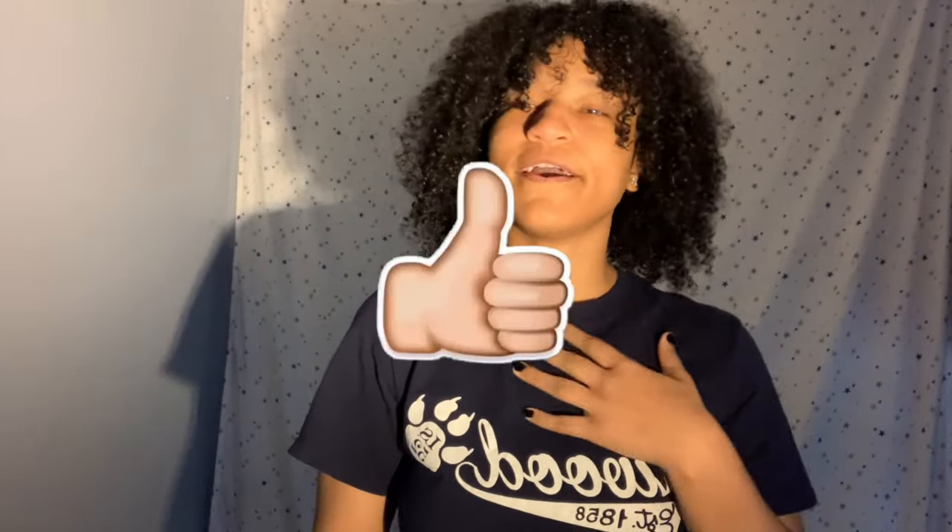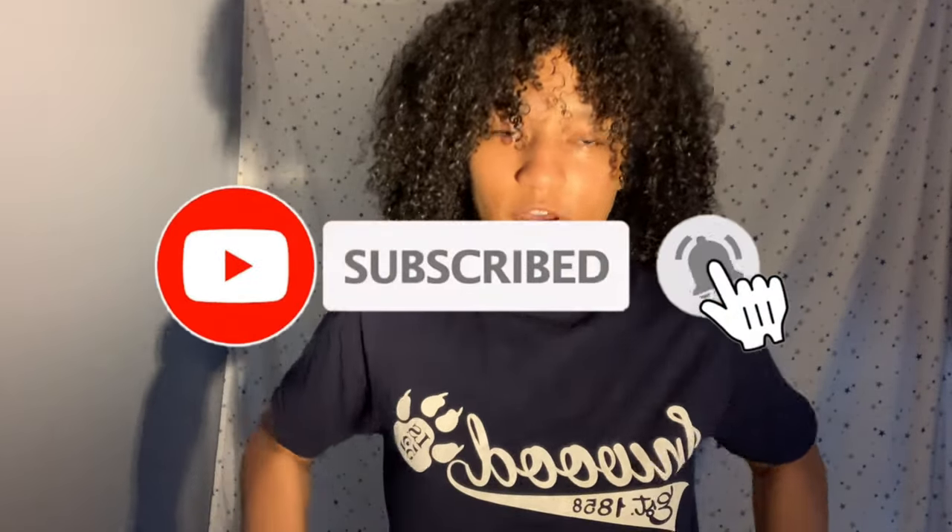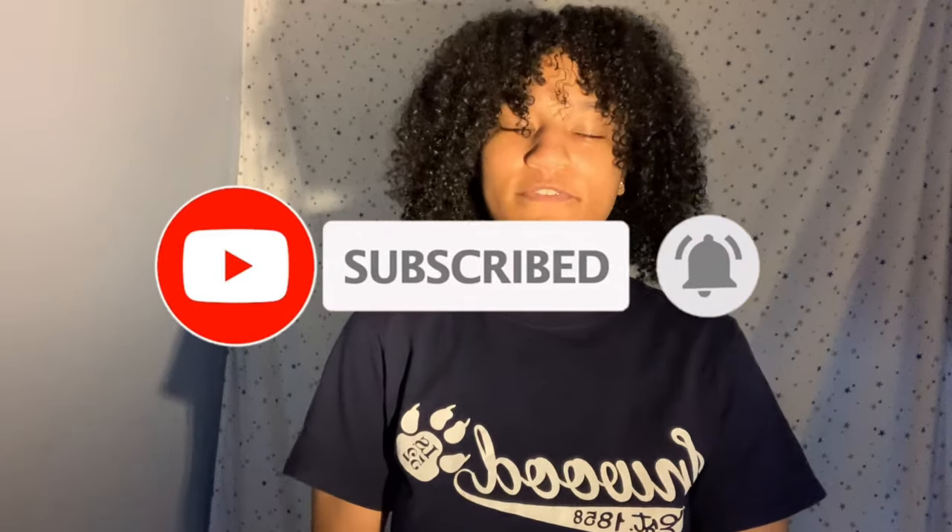Hey everyone, welcome back to my channel! If you're not a subscriber, welcome. Before we start this video, go ahead and like, share, and subscribe, and turn on the post notifications.